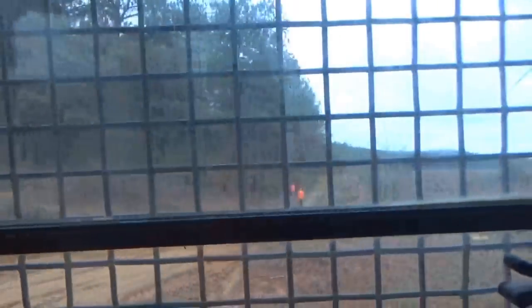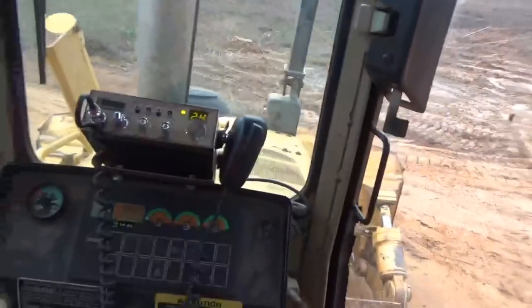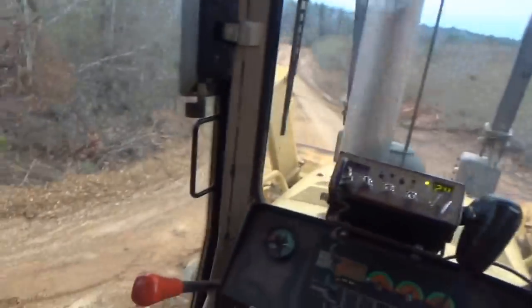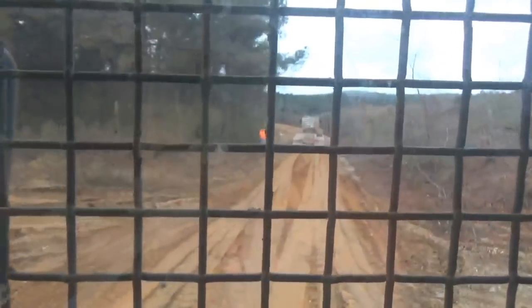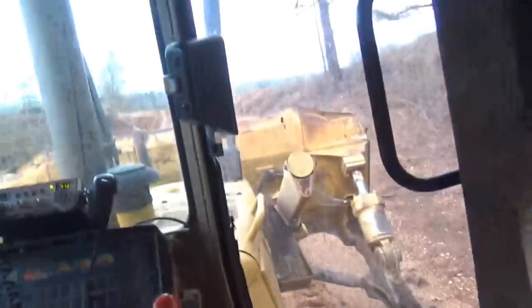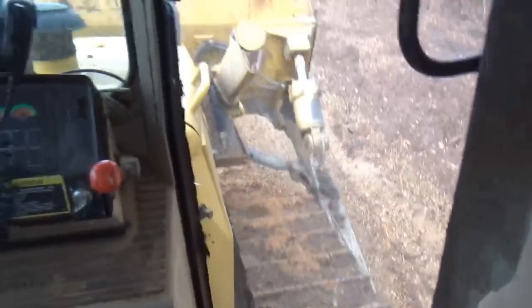I'm going to load the bulldozer up. In Alabama, we have to load these things on the trailers backwards. That's a requirement over here. I'm just starting up on the trailer now, you all will see it. Come on the front here — you can feel it. See how the machine is wobbling.